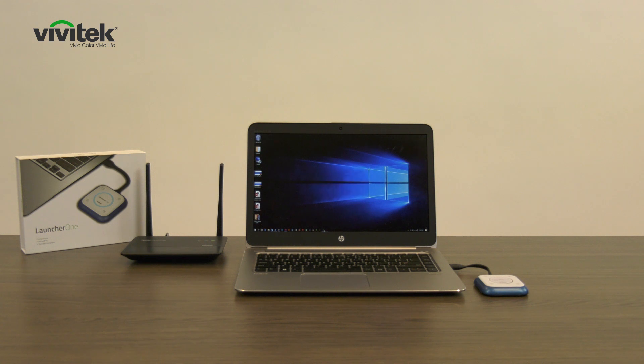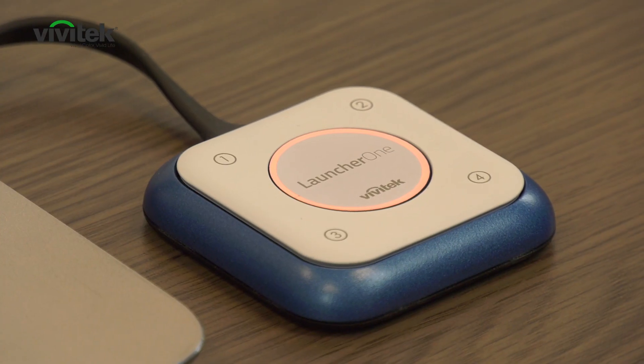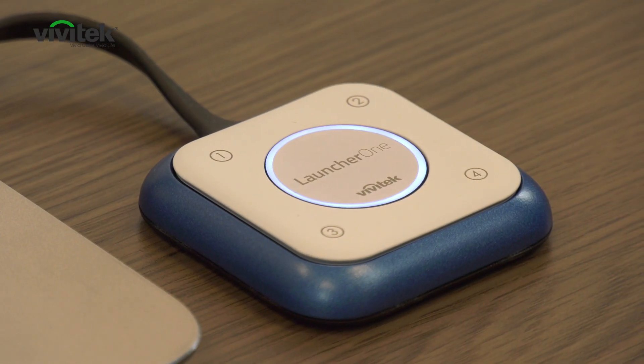The LauncherOne will start looking for a Novo Connect device. Once it has found the Novo Connect, the ring will flash red and you can press the button to connect to the display.